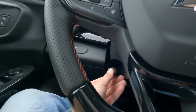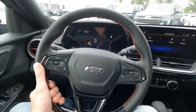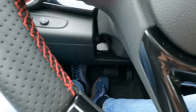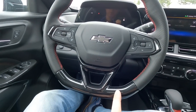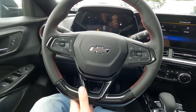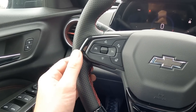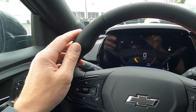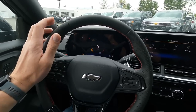You also have a tilting and telescopic wheel. Look underneath and drop this lever down — now you can move the wheel in and out, up and down, wherever you like. Lift that lever back up to lock it in place. One thing I really like about the RS model is the flat bottom steering wheel, which gives you more of a sporty, performance feel. You also have three different materials on the wheel: a gloss finish along the bottom, a perforated leather section, and a smooth leather section up top. It's a nice steering wheel.